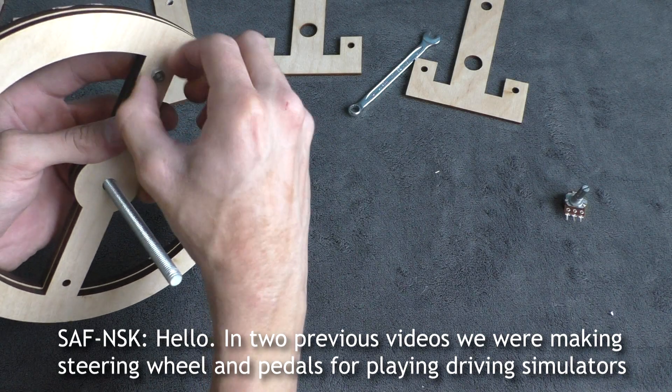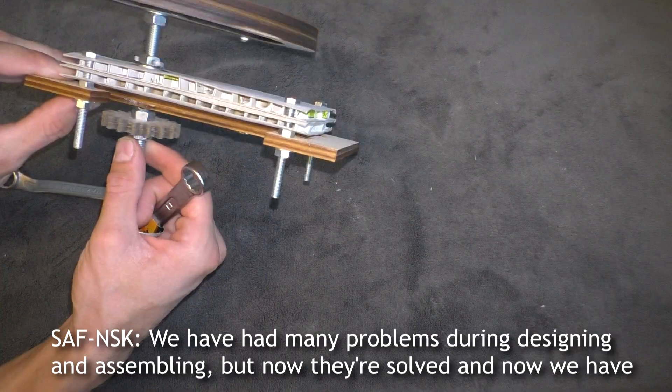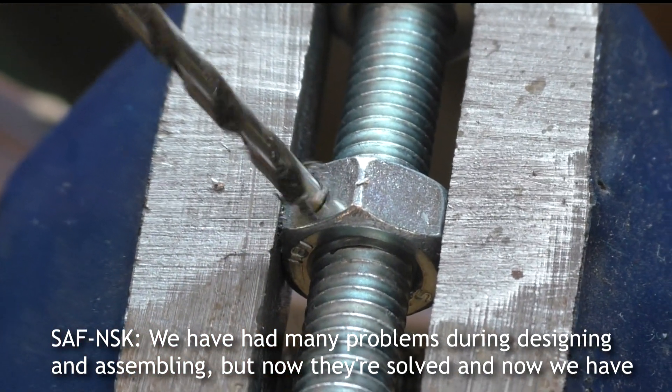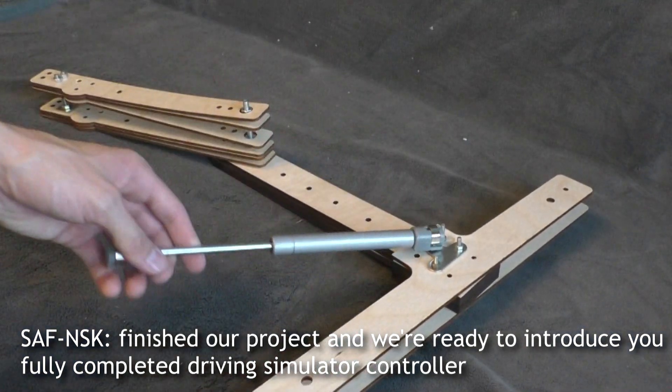Hello! In two previous videos we were making a steering wheel and pedals for playing driving simulators. We had many problems during designing and assembling, but now they are solved. We have finished our project and we are ready to introduce a fully completed driving simulator controller.